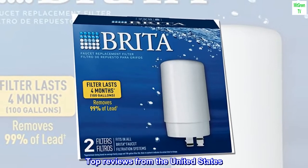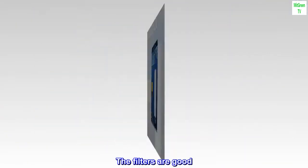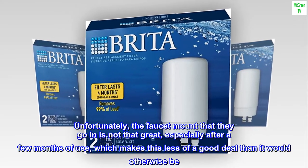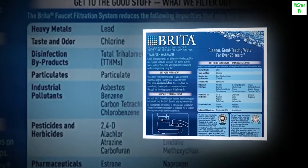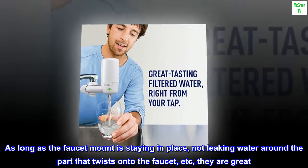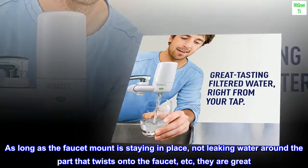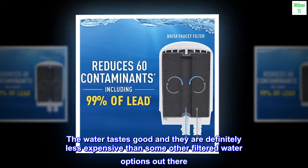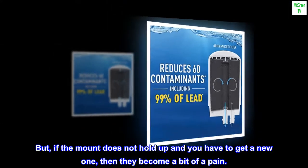Top reviews from the United States. The filters are good. Unfortunately, the faucet mount that they go in is not that great, especially after a few months of use, which makes this less of a good deal than it would otherwise be. You do get two filters, each of which lasts up to four months. As long as the faucet mount is staying in place and not leaking water around the part that twists onto the faucet, they are great. The water tastes good and they are definitely less expensive than some other filtered water options out there. But if the mount does not hold up and you have to get a new one, then they become a bit of a pain.